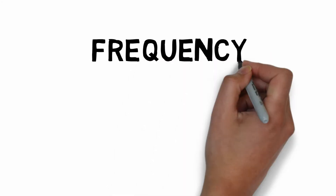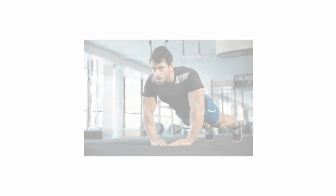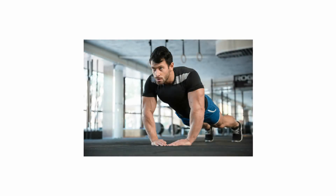FIT is an acronym that stands for Frequency, Intensity, Time, and Type. The FIT principle is based on the concept of overload, which is simply about increasing your exercise in one way or another. Over time, your body adjusts to the overload and causes the exercise to get easier, along with other benefits like being stronger, faster, or arriving at a healthier weight.